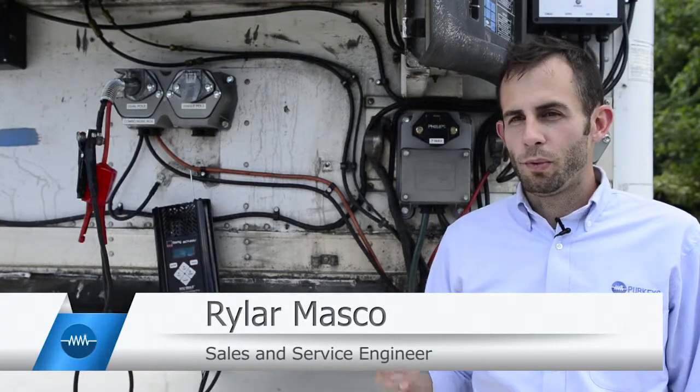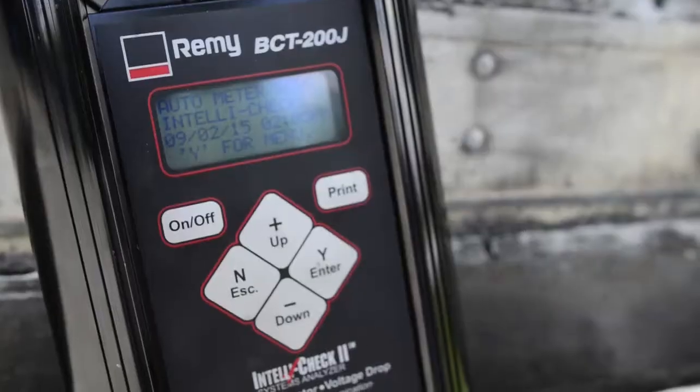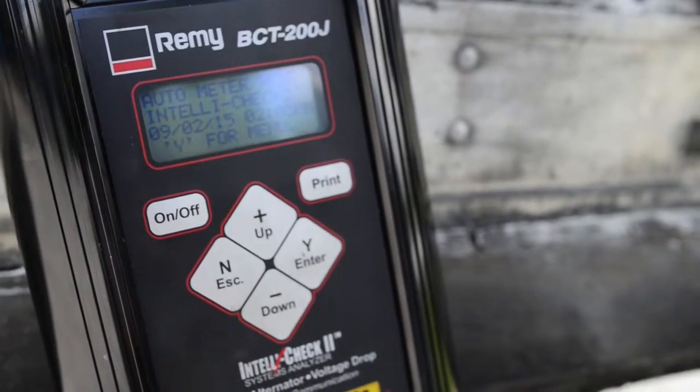Today we're going to talk about voltage drop and why it's important to know what it is and how to test for it. In order to check for voltage drop, you actually have to have current flow. If there's no current flow, there will be no voltage drop.